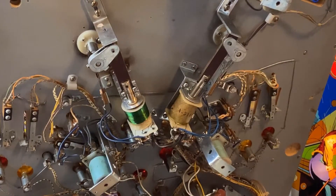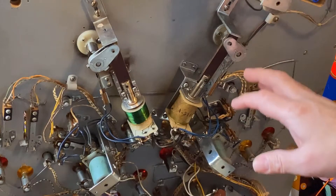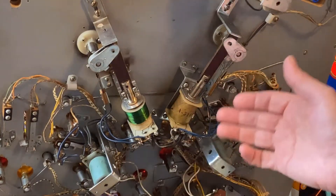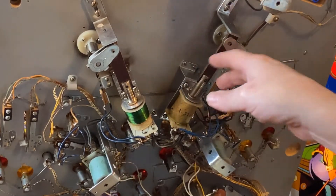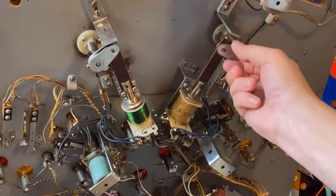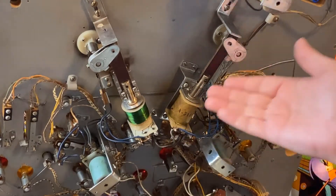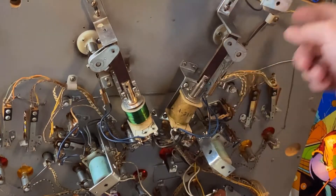I've got the machine open here and as you can see these are our two flipper solenoids. Before we actually replace the flipper bat, let's explain how flippers actually work. These are called a solenoid or a coil, and they have a piece of metal bar here that's connected to the bat. What a coil does is when you put a current through it, it pulls down, which moves the flipper.